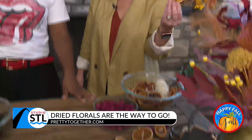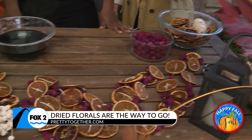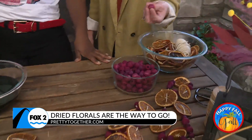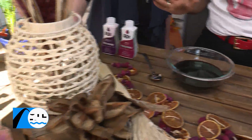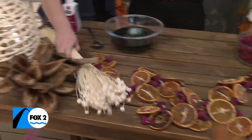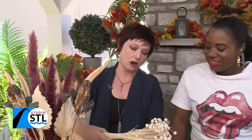Well, we started with some dried florals. And then we have dyed some of them. We've dried some oranges. We've dyed some beads, and we're here to kind of tell you how to do some of these things. So when it comes to drying the florals, let's start there. We cheated — we bought already bleached dried florals. And that's important because you want them to take the dye. You can get these from Hobby Lobby, Michael's, anywhere.